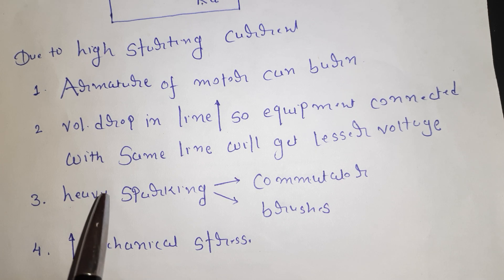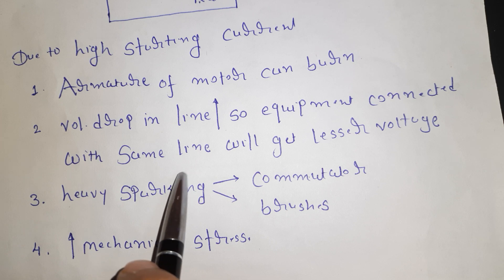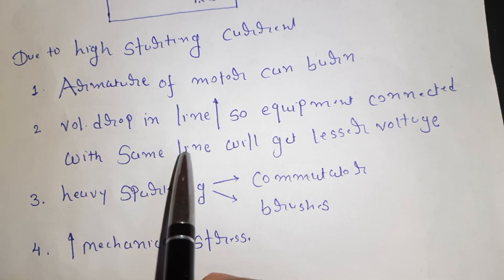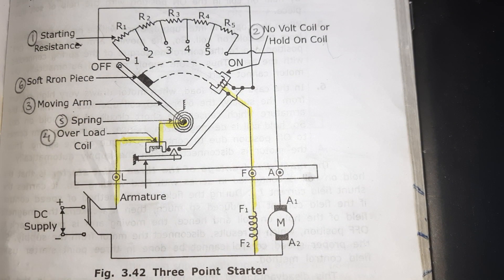In this video, we will talk about a three-point starter for the DC shunt motor and the DC compound motor. We will discuss the construction of the three-point starter.